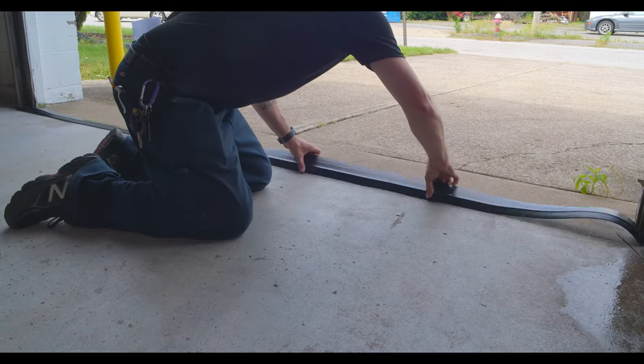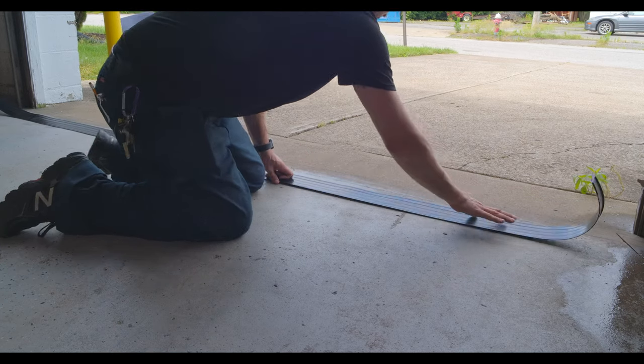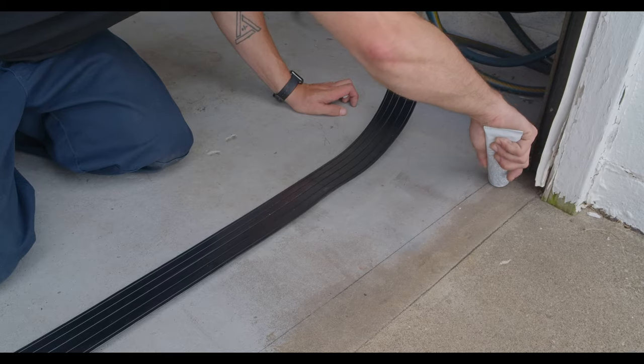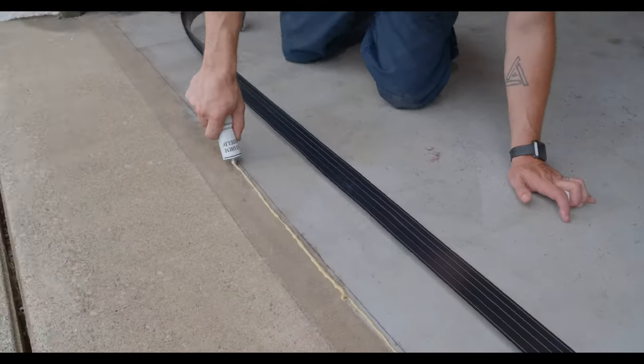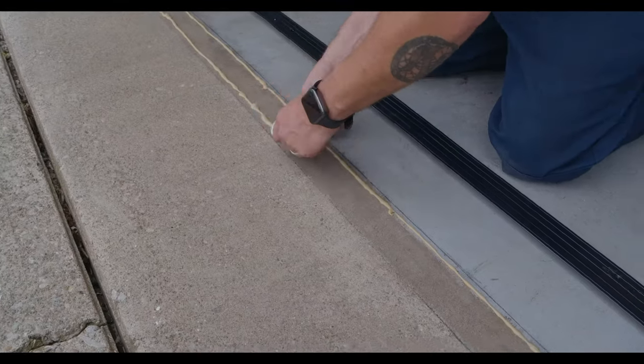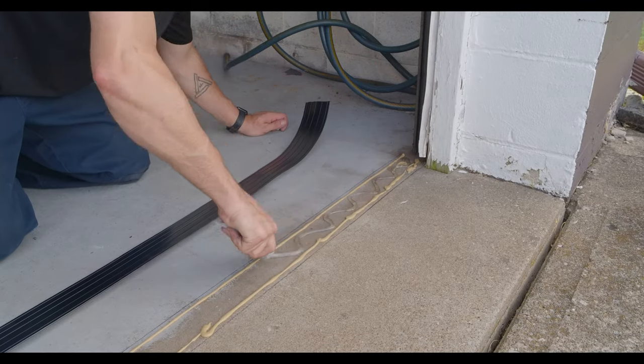Now remove the threshold carefully and apply three rows of adhesive inside the trace line in the pattern as shown on the instructions. We apply two rows first and a zig-zag pattern in between the rows.